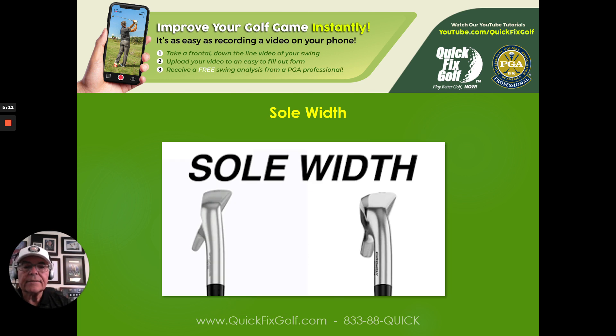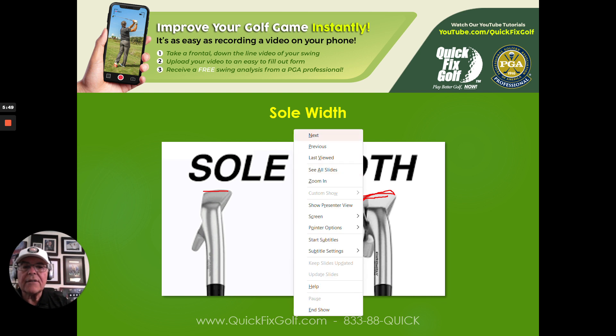Sole width is vitally important. There's a flatter sole width and a more rounded sole. You've got to have the sole configuration that fits your game and fits the golf course you're playing. For example, at a course like the Federal Club in Richmond — all bentgrass fairways — you've got to move the ball back in your stance so you'll never get the club underneath the ball. That's very different from Bermuda grass where the ball is sitting up almost like on a sponge. Know what sole configuration you need for each course.